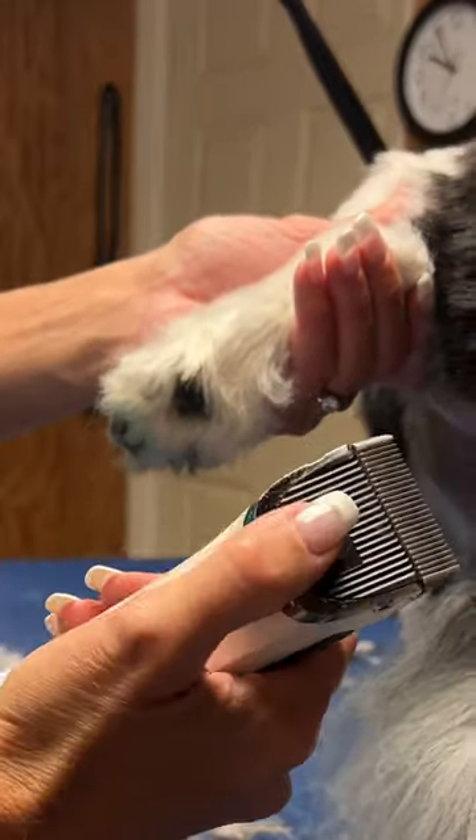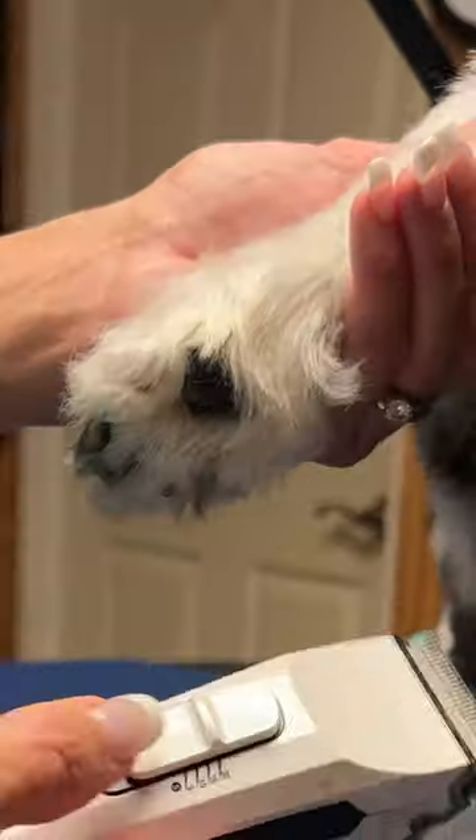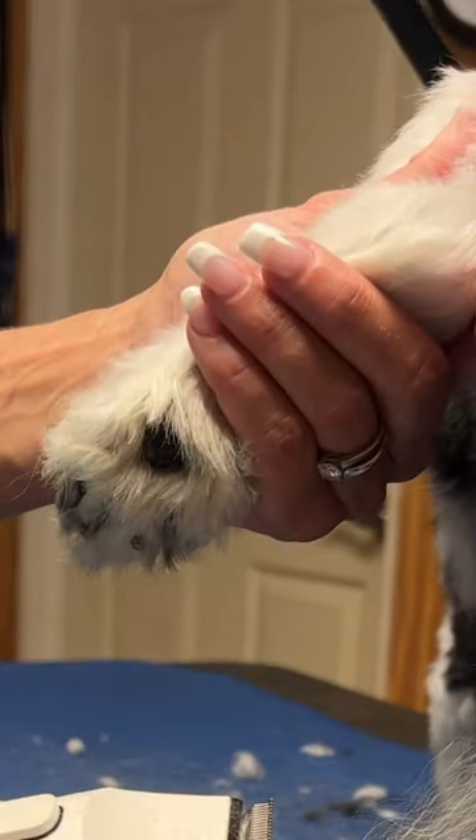When I shave a paw pad, I use a 30 blade on my Kenshi flash setting. I use a 30 in the paw pads, only in the paw pads.